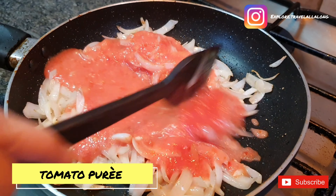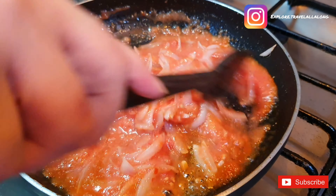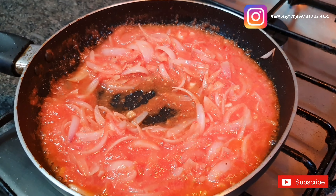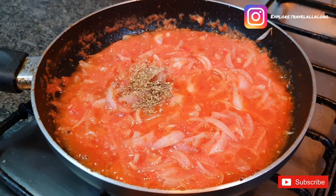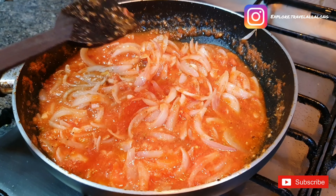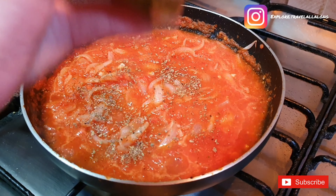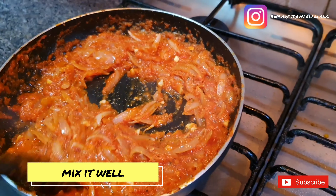Add fresh tomato puree and mix it. Add oregano, salt, black pepper and cook this for 10-15 minutes. Then add mixed herbs and chili flakes and mix it well.